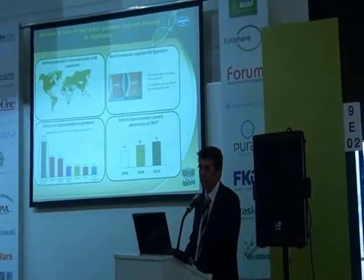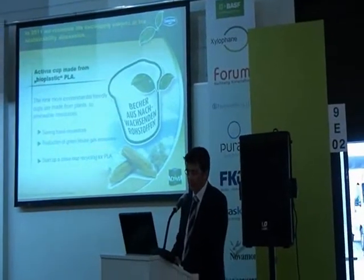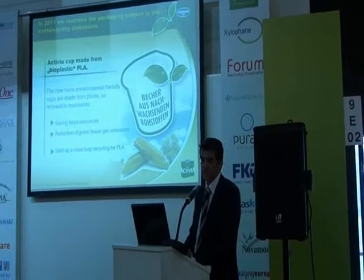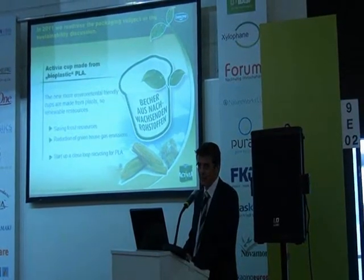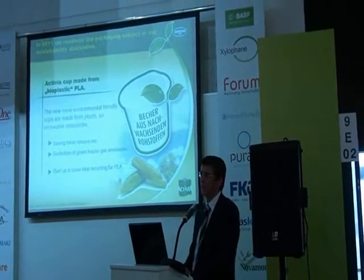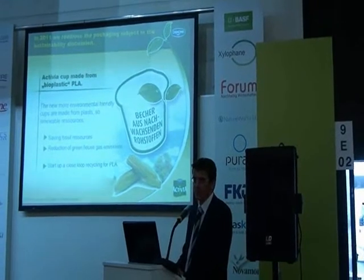So in 2011, we want to readdress the packaging subject in the sustainability discussion. The core of this discussion and this project is to change from fossil-based plastic material for yogurt cups to renewable-based plastic, which is in this case PLA — polylactic acid.